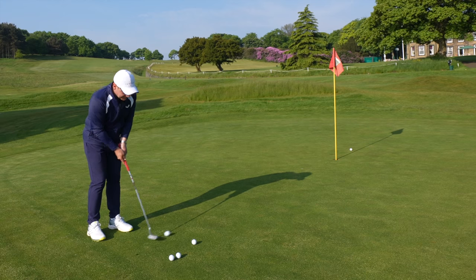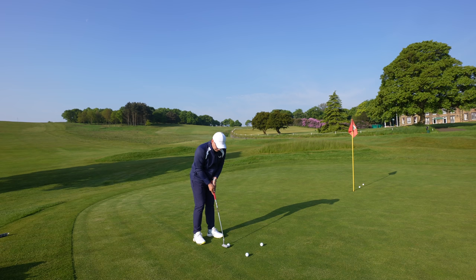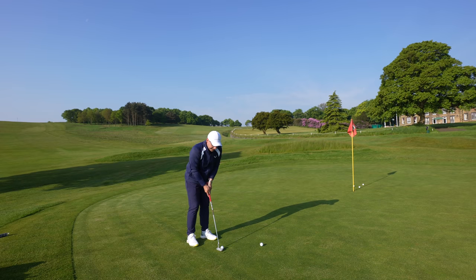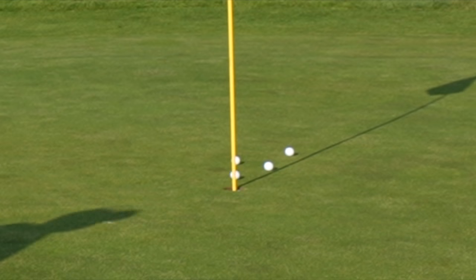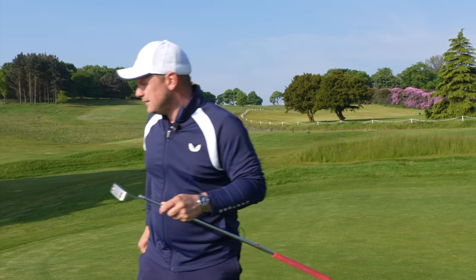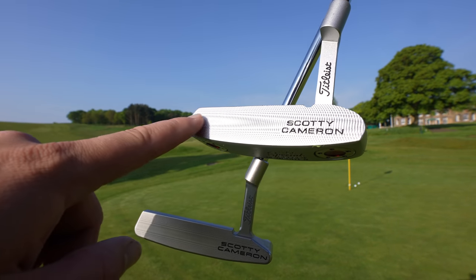We'll get into the milling and the head design very quickly. I'm going to try and make some of these. Does it make it a better putter if I hole a couple of these? There's one, so we've already made the same as with the actual £350 putter. That's another one. I now know the line a lot better on this putt so I understand that's not a fair test. Let's have a look at a distance control test and see how much these differences in milling make.